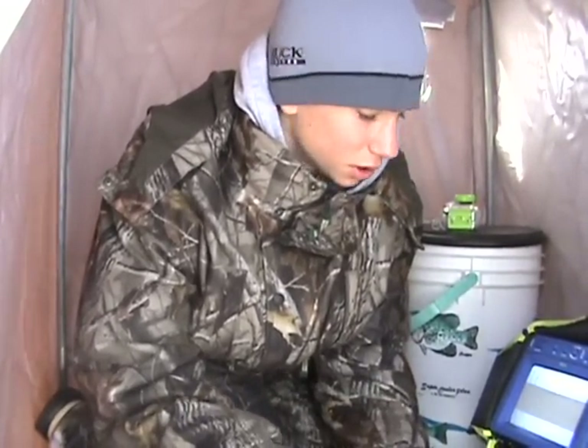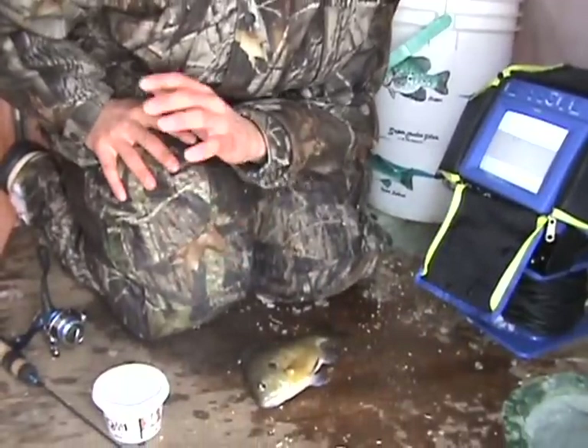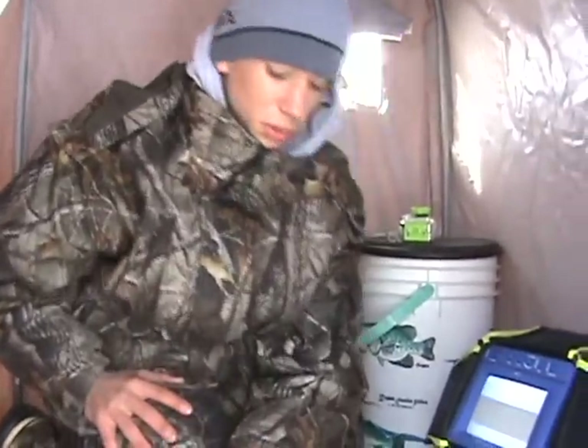Nice fish again — quality fish. Hopefully we can get into a lot more like this. We've only been out here for an hour or so. We'll see what else we can get into.